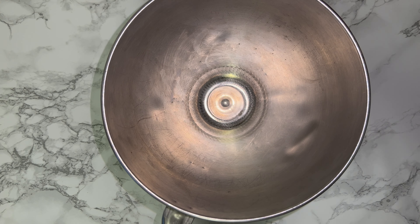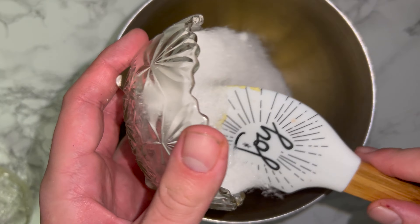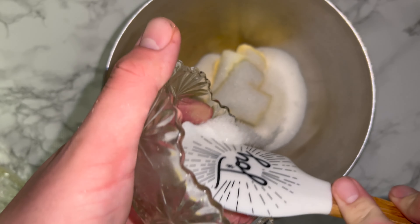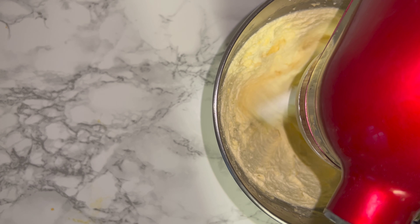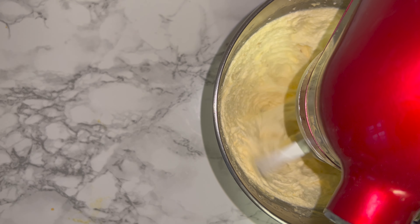To get started on the recipe, give yourself a mixing bowl and place in your room temperature butter along with the sugar. Beat together until it's lighter and fluffier in colour and consistency. This took between 5 and 7 minutes for me, but it may take more or less time depending on how warm your kitchen is.